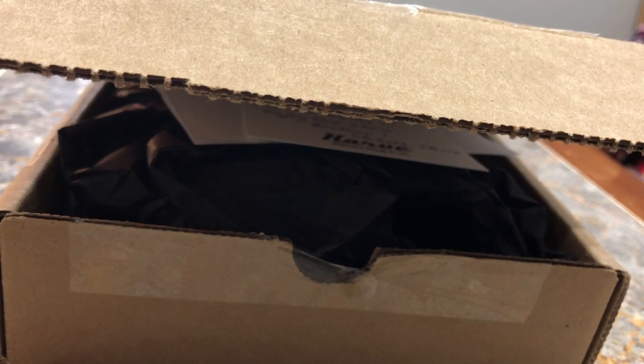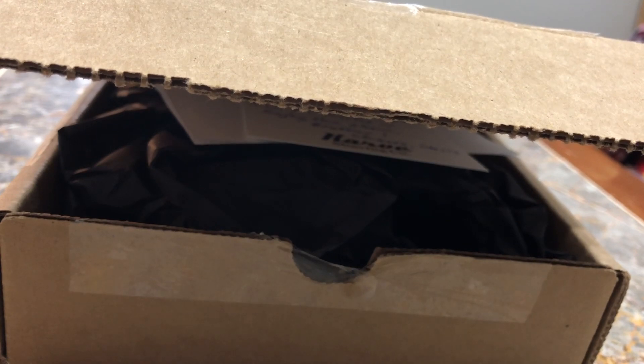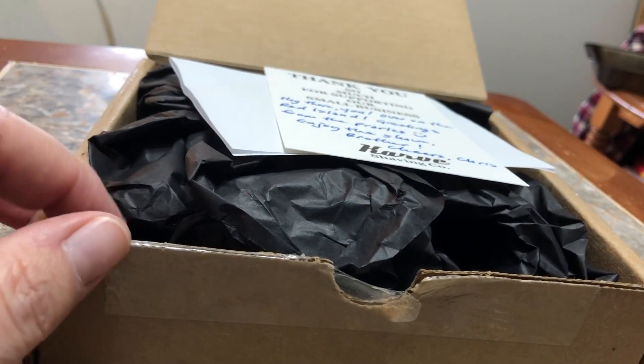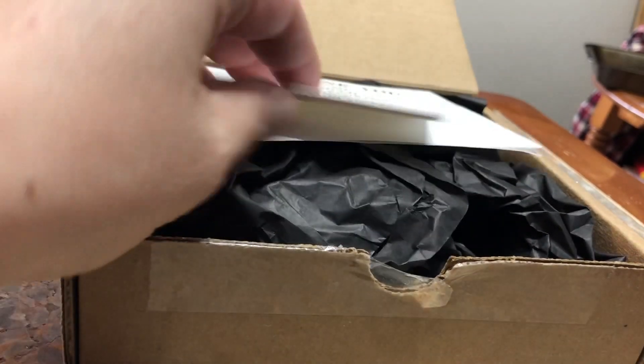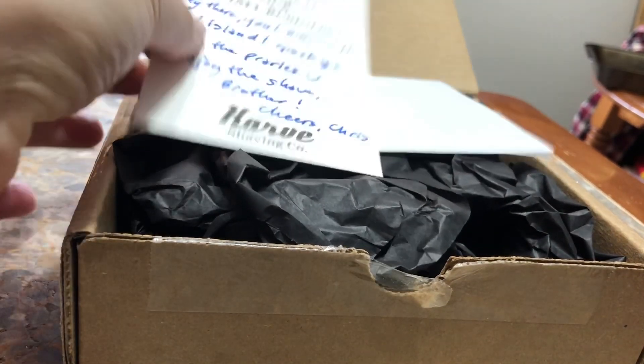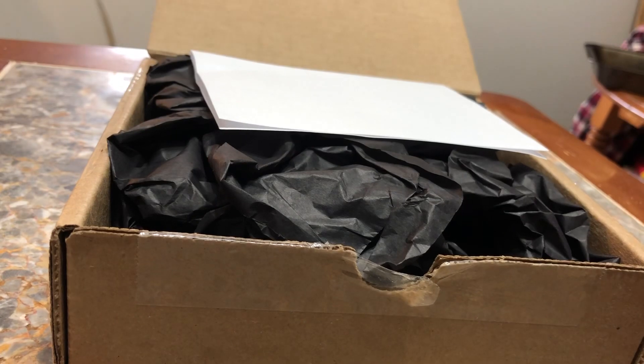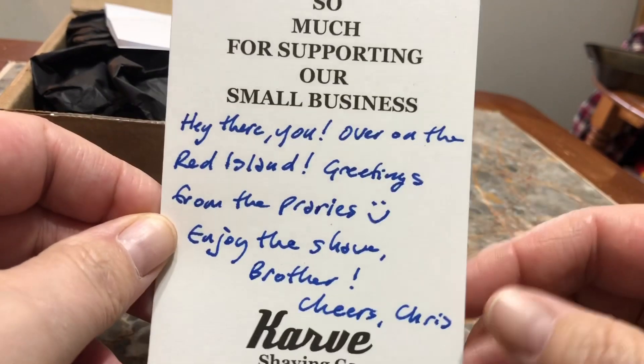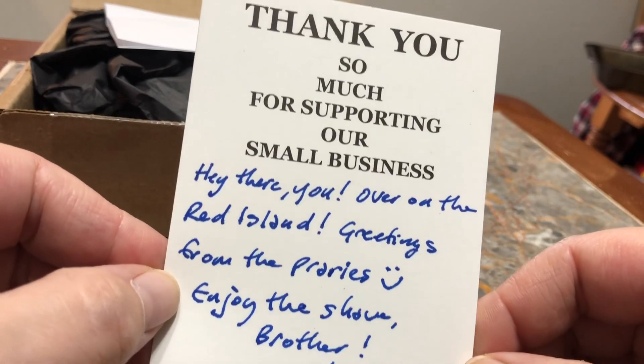Alright guys, welcome to the unboxing. Yes, it's finally here — the Karve Christopher Bradley in stainless. I'm going to read this off camera real quick: 'Hey there, you over on the Red Island, greetings from the prairies, enjoy the shave brother, cheers, Chris.' So there we go, the wonderfully personalized greeting card from Karve Shaving.